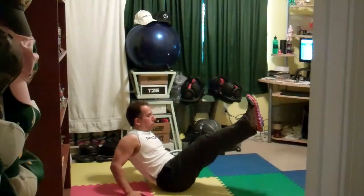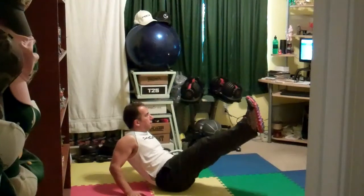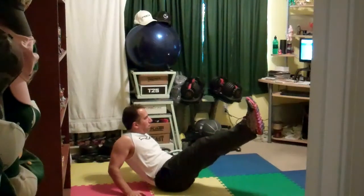Pull from the lower abs. Come on guys, stay there. Just keep breathing through. Mine's more of a V, it's like an L. You guys good? Four, three, two, one.